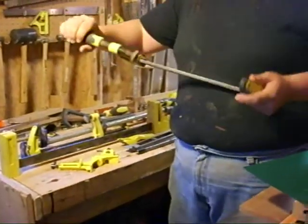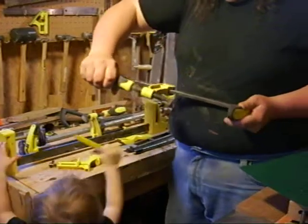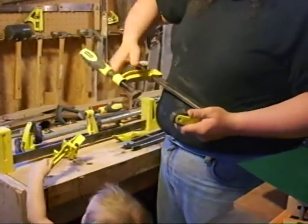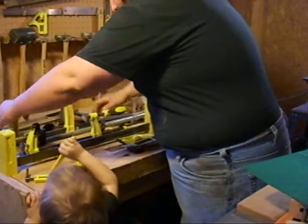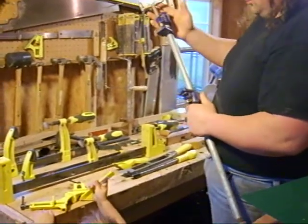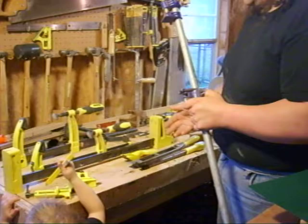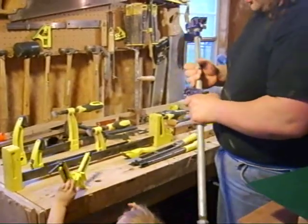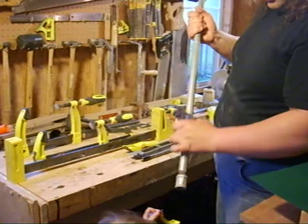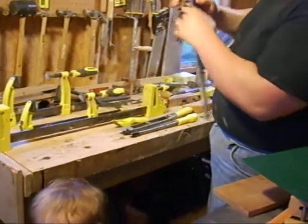You have a deep reach F clamp, which goes by a friction fit. You pull on the handle to loosen it, then when it's set and you turn the screw, it causes the bottom arm to tilt and lock into place. A pipe clamp, which is actually one of my favorite types. On the previous arm clamps, the movable jaw is the one that has the screw, whereas on a pipe clamp, the movable jaw doesn't have a screw — it's the static one that does.